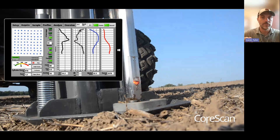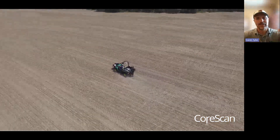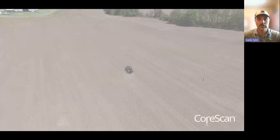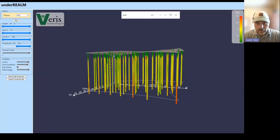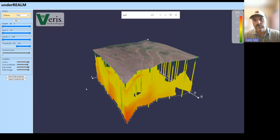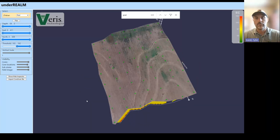When that probe goes back up, the operator can zip on to the next location, allowing us to get a real high-resolution map at depth and across the field because we can get so many insertions. And what that allows us to do is get probe insertions across the field and start to reveal where those yield robbers are, how deep they are, and what we can do about it.